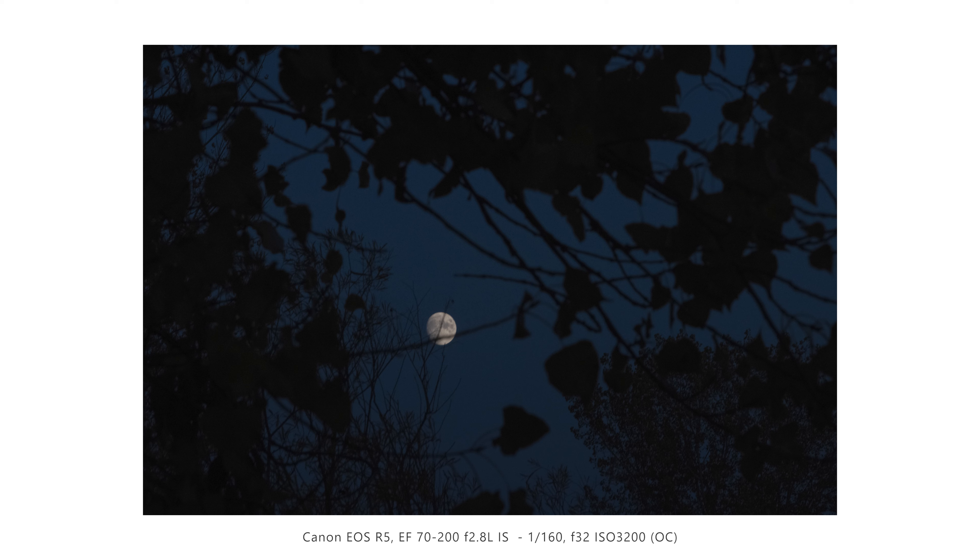Another moon shot at F32, ISO 3200. I wanted everything in focus from the trees all the way to the moon — that's why I'm not shooting at F2.8. I wanted the moon framed by all the foliage and organic shapes. It looked pretty cool; I like the way this one turned out.